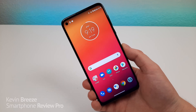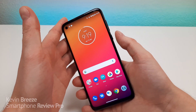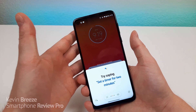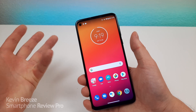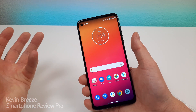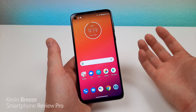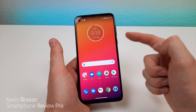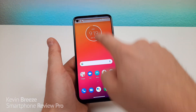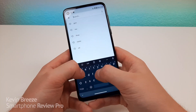The next trick that I want to show you is how to quickly access the camera. So by default, when you double-tap on the power button, it pulls up Google Assistant. And to be honest, I don't really need that feature too much — you can access Google Assistant in plenty of other ways anyway. So if I want to change this so that I can double-tap on that button to pull up the camera, it's very easy. So pull down the shade, go to the settings, then from there type in gestures. It's going to be under the gesture menu.